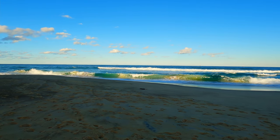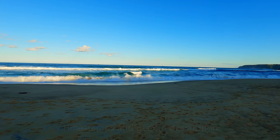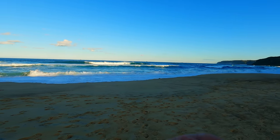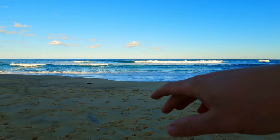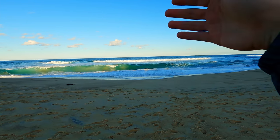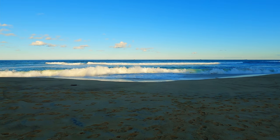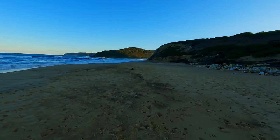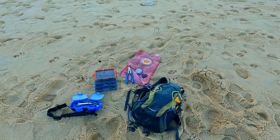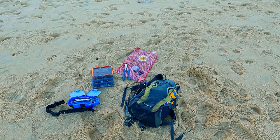Here is a prime looking gutter for some tailor, salmon, and even a dewy a bit later if we're very lucky. Nice open ends to it, bit of depth not too far out, and a nice bit of foam rolling across the surface. Looks good and we're going very light today. If I do need to, I'll be packing up and heading to another gutter if there's no fish here.